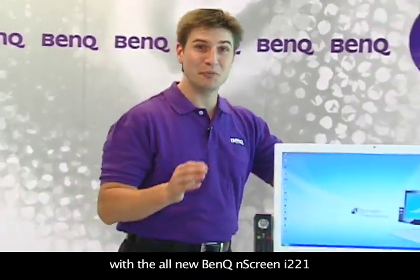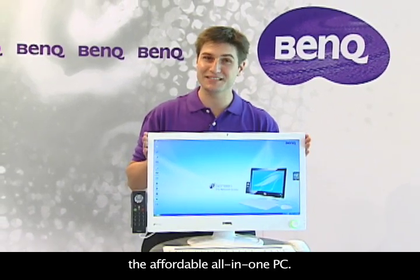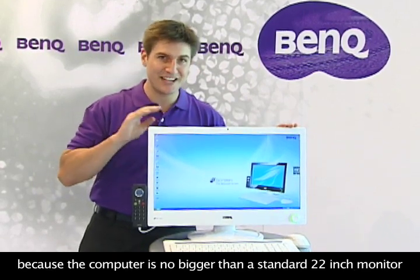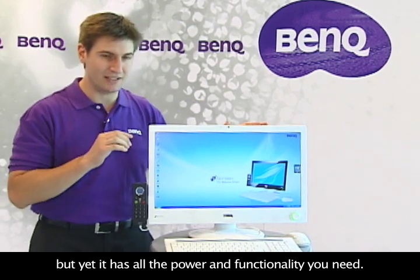Less is more with the all-new BenQ N-Screen i221, the affordable all-in-one PC. We call it the N-Screen, short for Network Screen, because the computer is no bigger than a standard 22-inch monitor, but yet it has all the power and functionality you need.